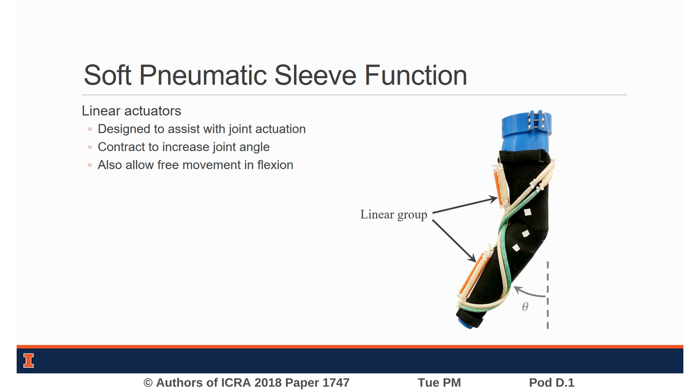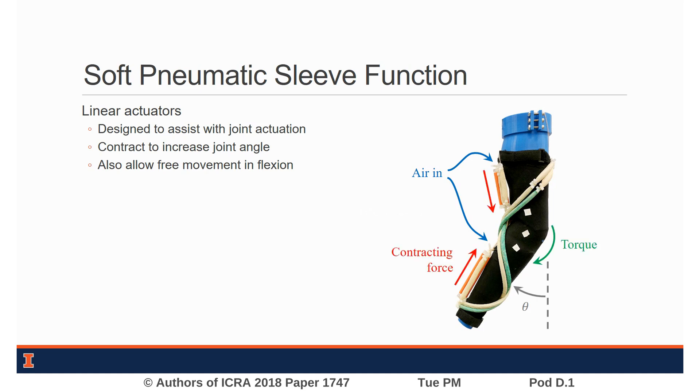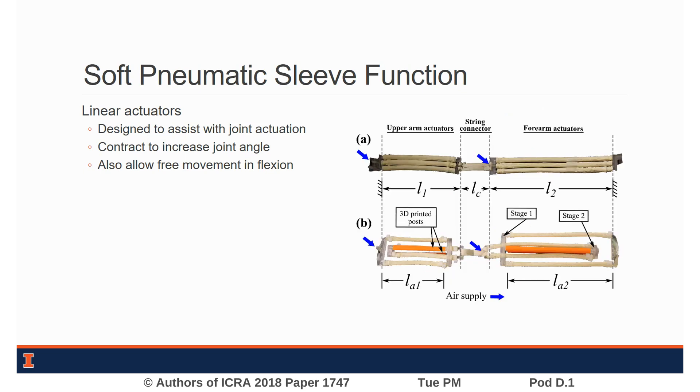The second group of actuators is the linear group, which contains two linear actuators — one on the upper arm and one on the forearm — with a passive connector at the elbow. The linear actuators are designed to contract under pressure, inducing a flexion torque at the elbow. Linear actuators can include multiple FREEZ in parallel, or they can be arranged in a nested architecture.